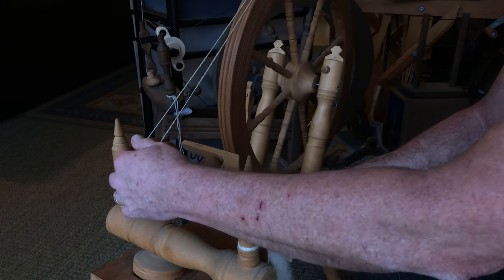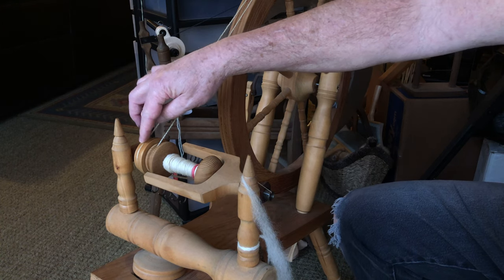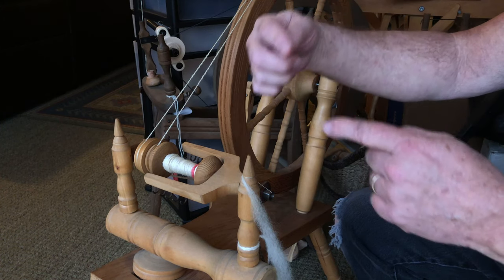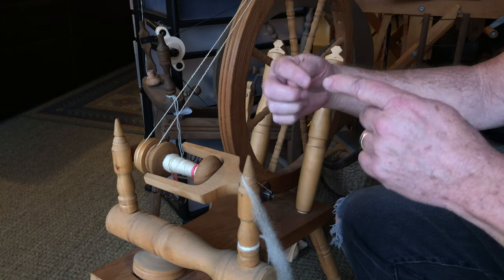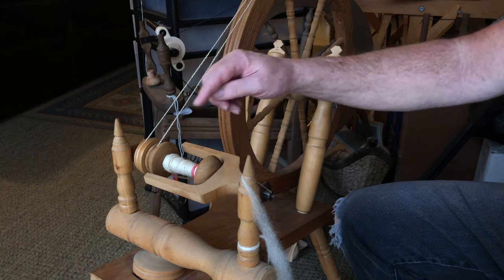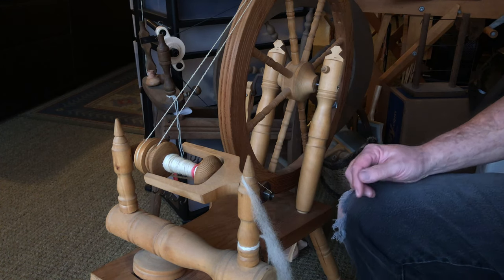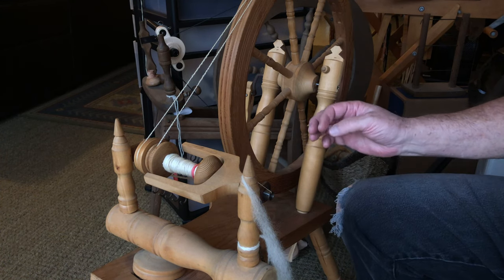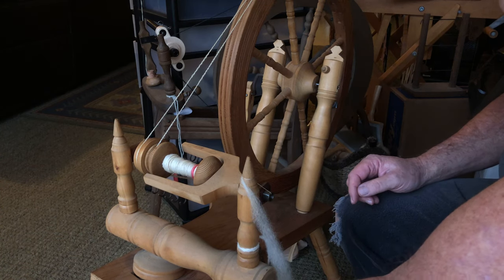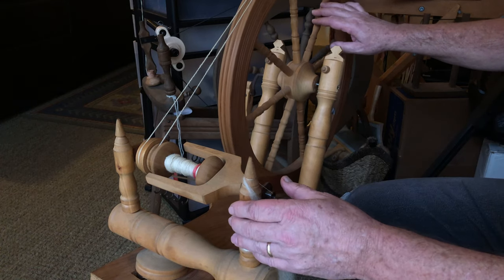I'm on the smaller of the two whorls. The whorls for the flyer are larger than for the bobbin, and that way they're both turning but at different speeds, so you can always have an uptake of yarn onto the bobbin. You want to adjust your band to where it's just working — if you back it off to the point where...